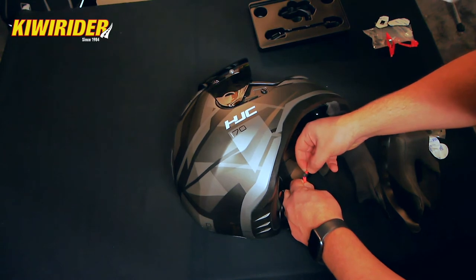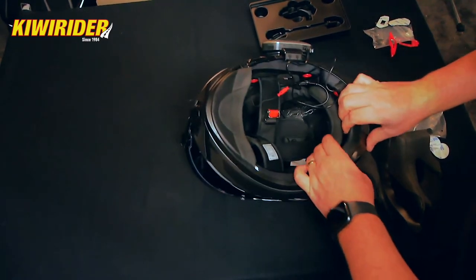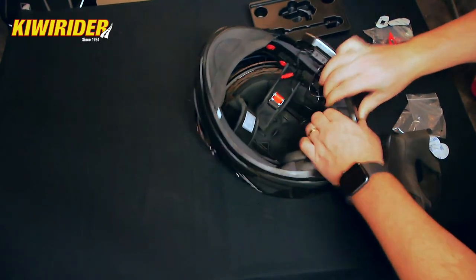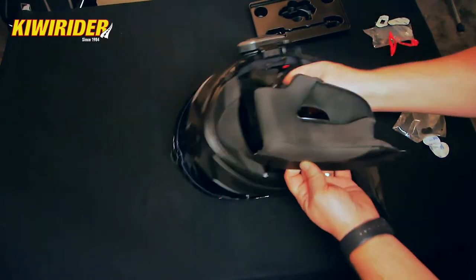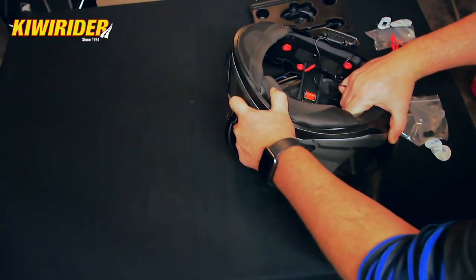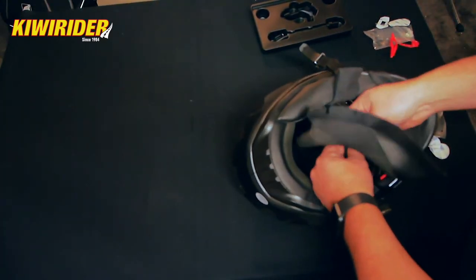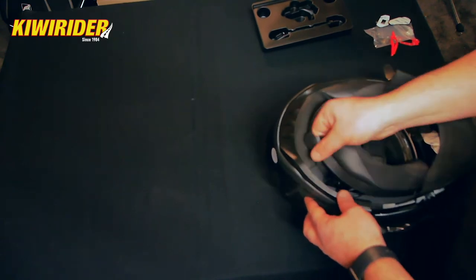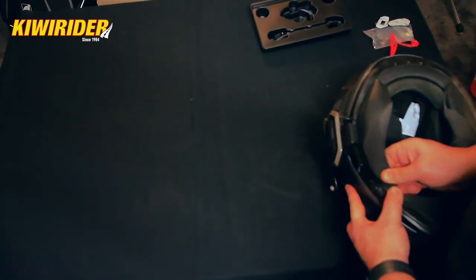Now it's time to work out how to get the cheek pads and everything back in and hide all the cables. We've pretty much hidden all the cables around the back, so let's clip the back in. All right, the back neck roll is in. One of these cheek pads is for this side — that must be it. And there we have it — all the cables are now hidden apart from our microphone cable, but that pops out there and that's fine — a nice stealthy install.